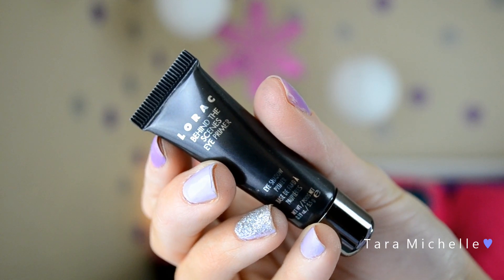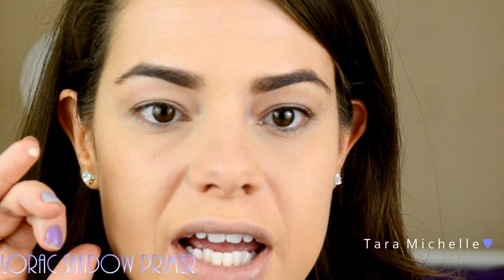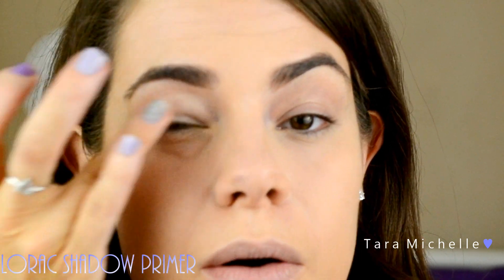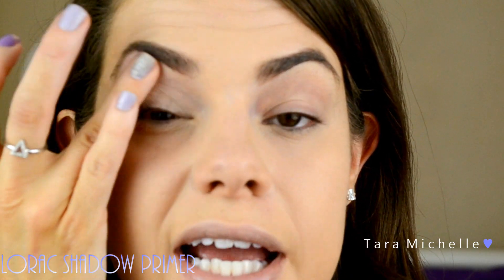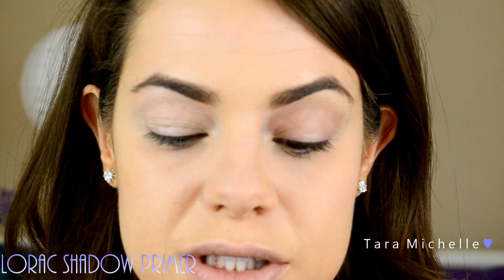So we're going to start out with the Lorac Behind the Scenes eye primer. This primer is a nude color and it goes on relatively thin, so it gives a light coverage but really does work on making your shadow stay. I'm going to put that all over the top of my lid and then underneath the bottom of my lash line. I've found that when using the lilac shadow, it is less pigmented when using the Lorac Behind the Scenes primer.